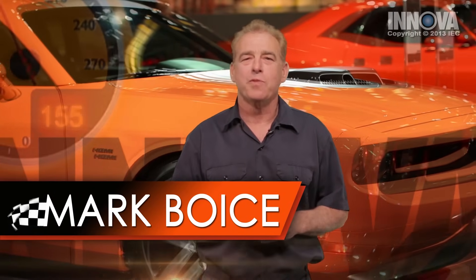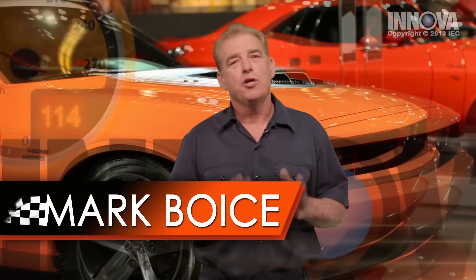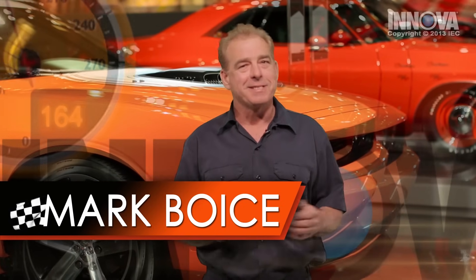Hi, my name is Mark and I'm an ASC Certified Master Technician with over 35 years of experience. Today I'm going to show you how to properly diagnose and repair this vehicle using the tips and tricks that I've gathered throughout my career. Let's get started.